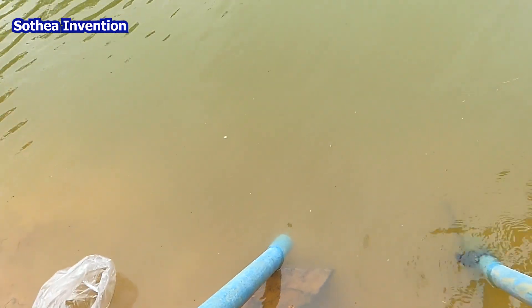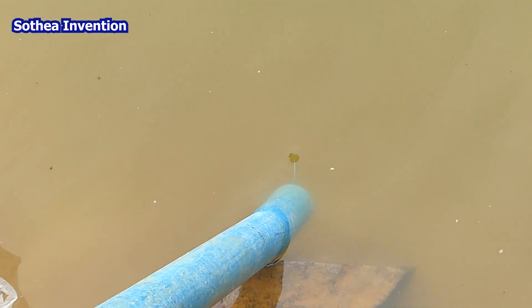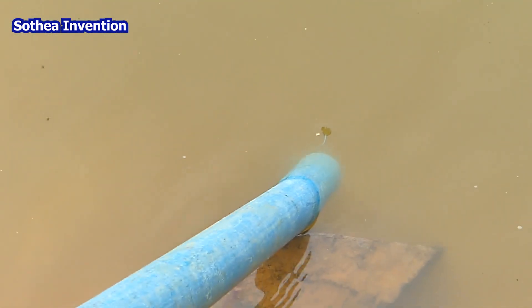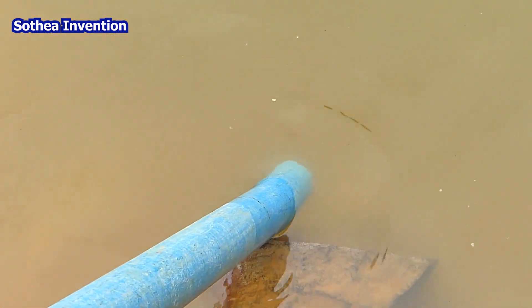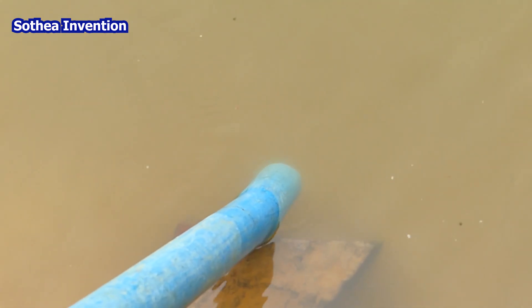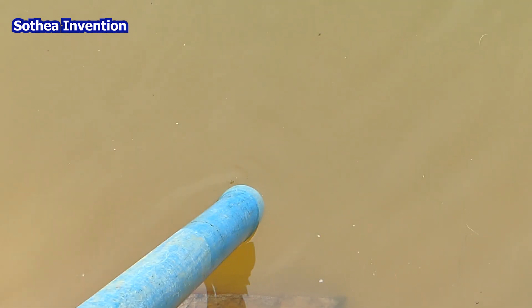This one almost stopped working. You can see the air is coming — it almost stopped working because I hung it up too high, so the air strikes and pushes back into the pipe like this.